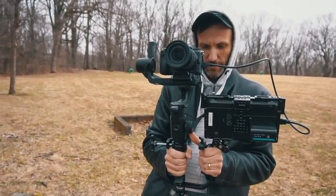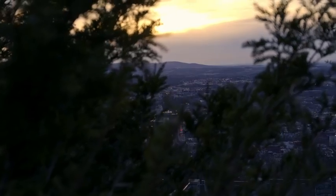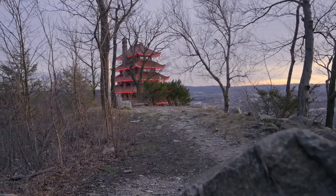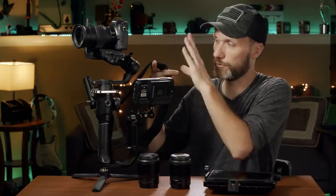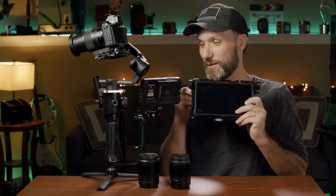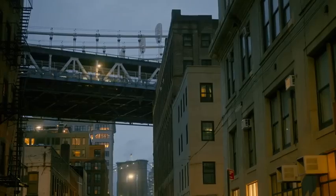You can do handheld shots, tripod shots, and amazingly smooth gimbal shots — there's really no excuse. You can shoot a whole feature film or documentary, or if you're a wedding videographer who needs something light with a nice full-frame look, you're ready to go. I also added a small bracket on the Moza that lets you attach an extra handle — this Small Rig handle — and also a strap, so when filming with this combo and you get tired you can let it hang by your side and give your arms a break.